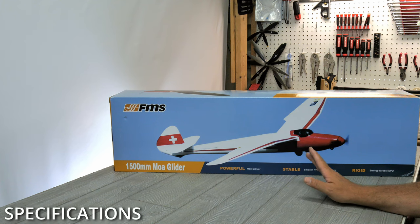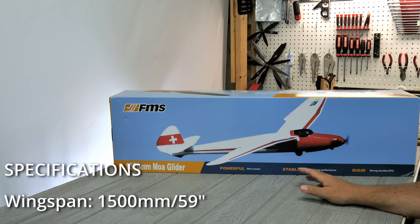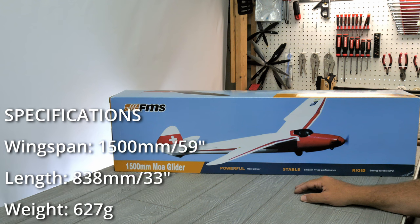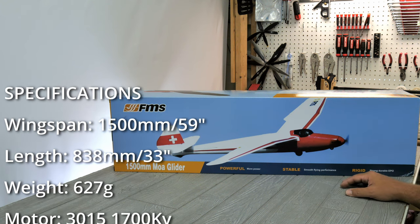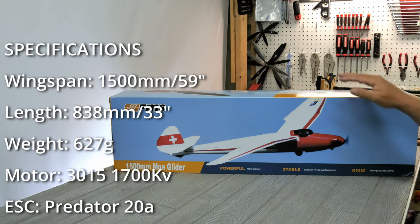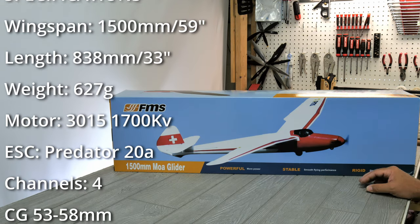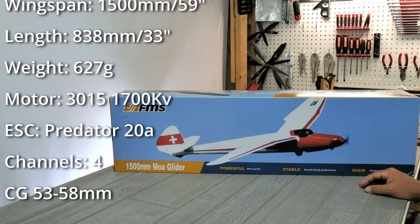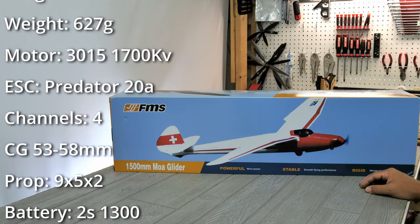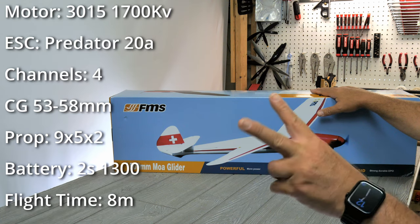A couple of key specifications on this plane: it is a 59-inch wingspan with an overall length of 33 inches. The flying weight is around 627 grams. The motor is a 3015 1700 kV with a 20-amp ESC, and it is a four-channel setup with four servos. No flaps on this one, so you won't get the full crow effect. The center of gravity is between 53 and 58 millimeters from the leading edge. It uses a 9x5 two-bladed prop and a two-cell 1300 milliamp hour battery.